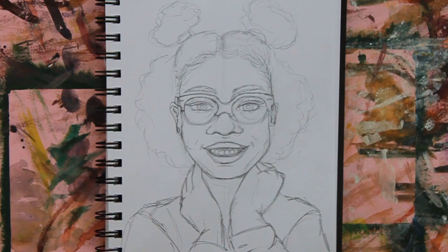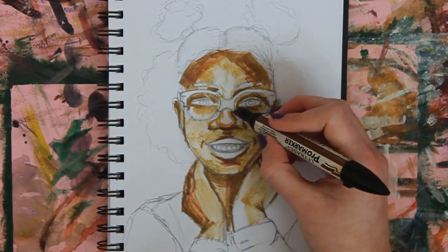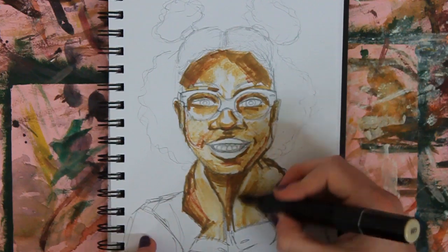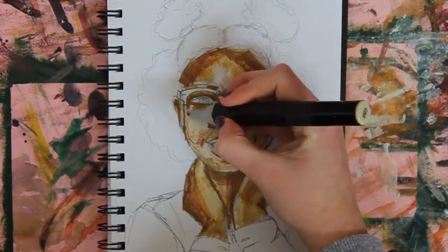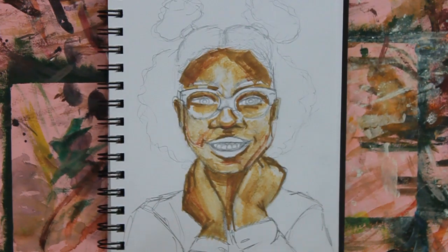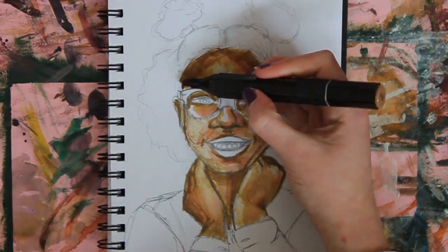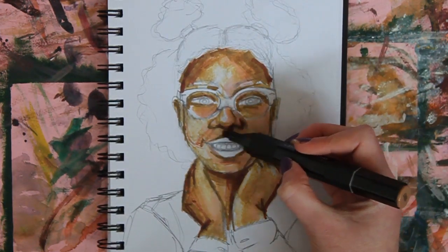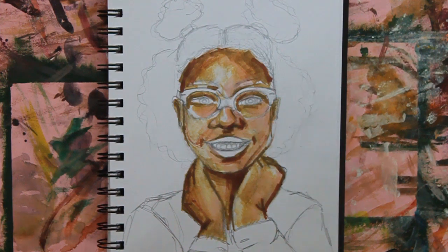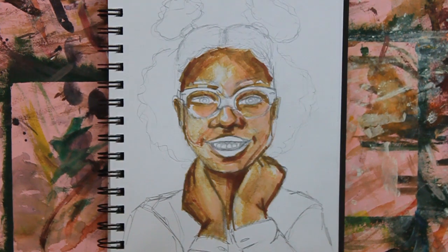This drawing came out quite patchy and that's because my pens started to run out as I was recording. They were kind of already running out before this, but I just forget which ones I'm running out of. I should throw them away to make it easier for myself. But I tried to layer different colors to make it work, and I think I kind of saved it in the end.